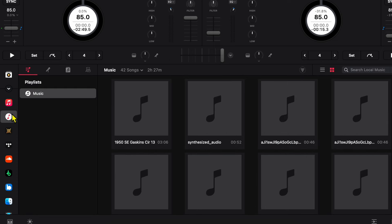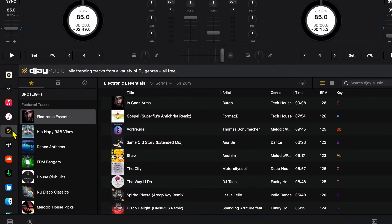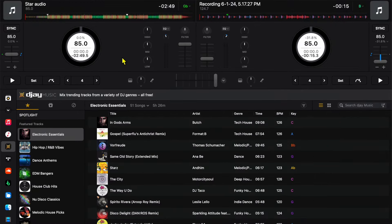The next option is the music that's actually on your device — any music downloaded onto your actual Mac. This is not a streaming service. The one after that is the songs that DJ gives us to practice with. There is a big selection, and if you're just getting started and you want to start DJing right away, you could use these, but this isn't a streaming service either — it's the music that DJ gives you to start with.